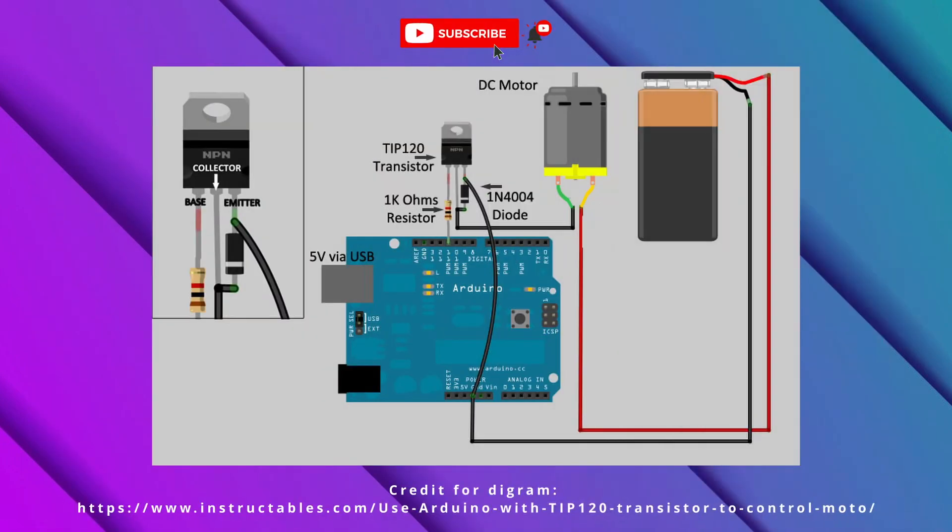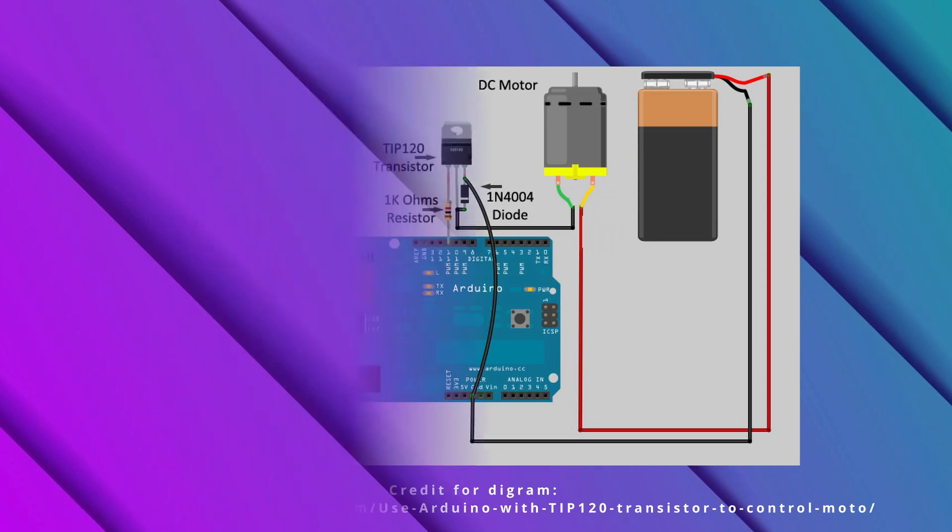Here is the circuit diagram to connect the TIP120. The motor can be swapped out with any DC electronic component, and the battery can be replaced by any other battery under 60 volts.